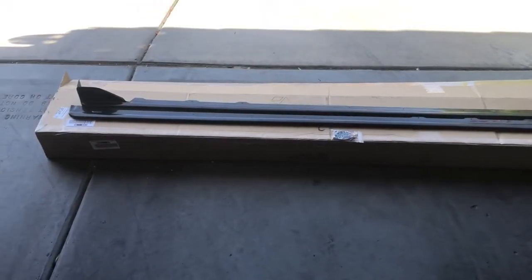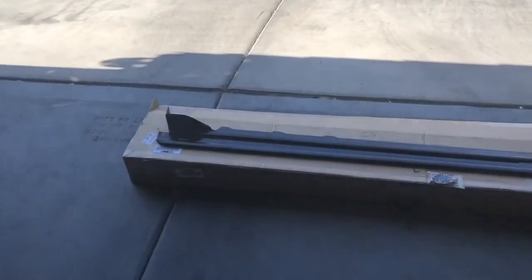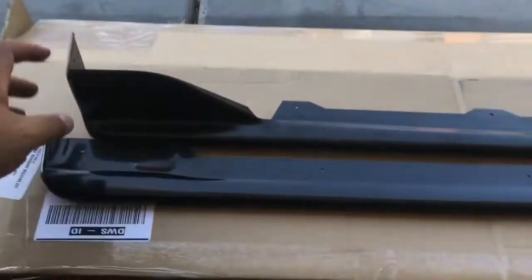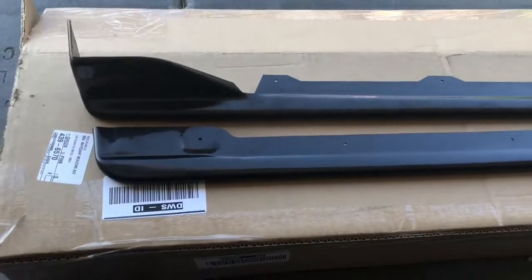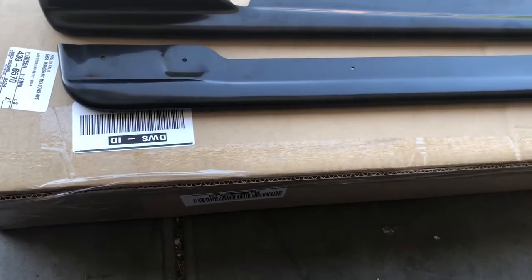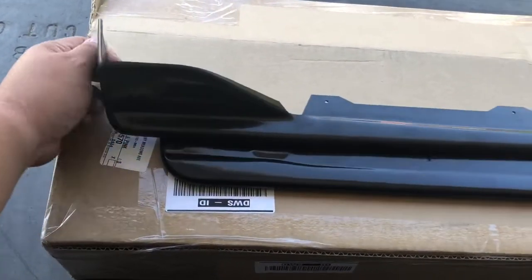This is the side skirt that's going on my car. I chose this design because of this part right here — there's another one but it's unnoticeable when you put it. This one gives you a sharpness on the rear side, so I really like this one.